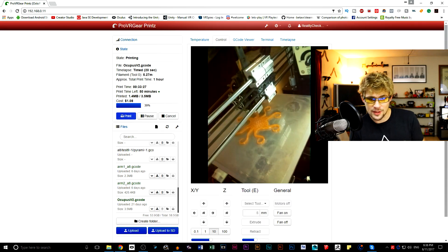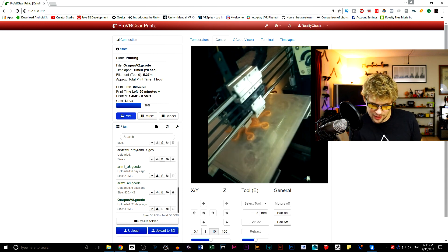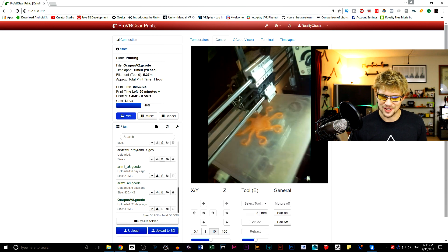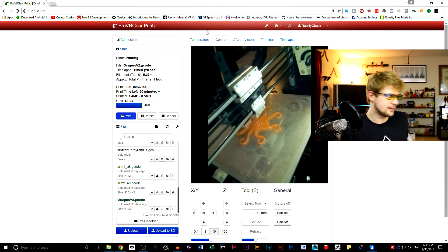Now we need to add the dimmer to the printer. The dimmer switch is actually located in the back right there — you can see it in the Raspberry Pi camera view as it's making the octopus print, which is one of the giveaways for the ProVR Gear Store. It's really quiet.